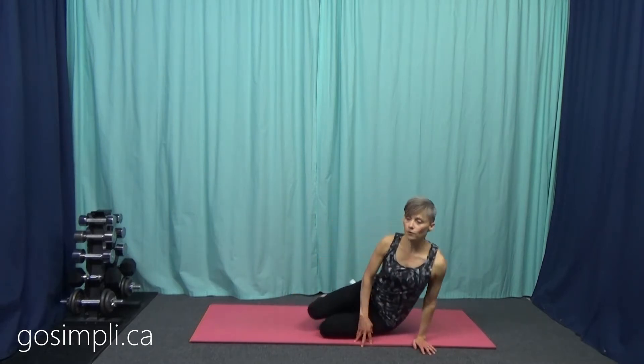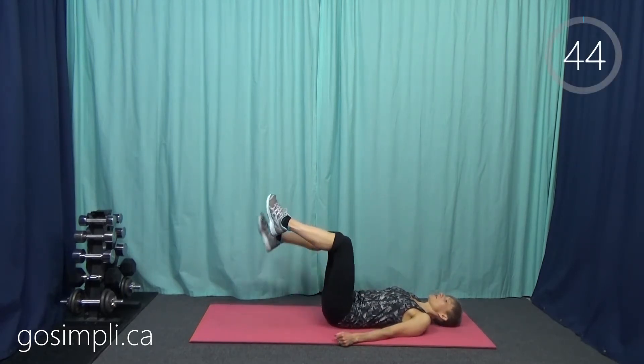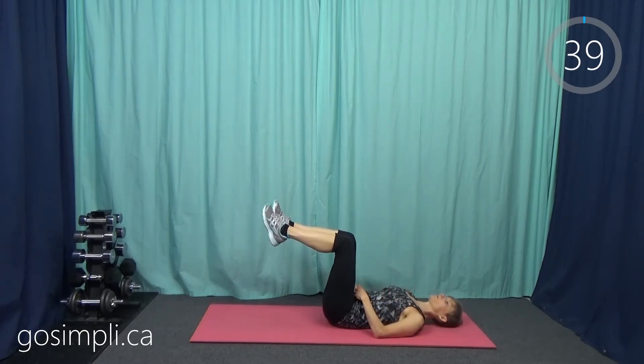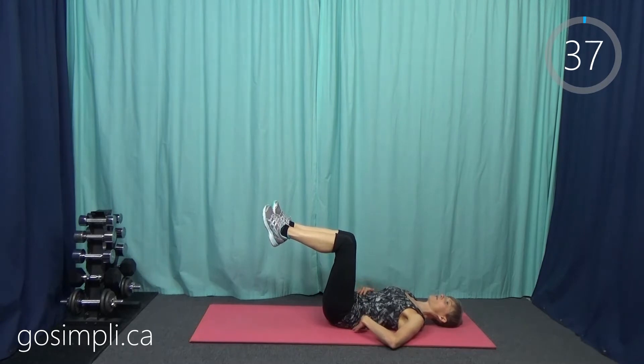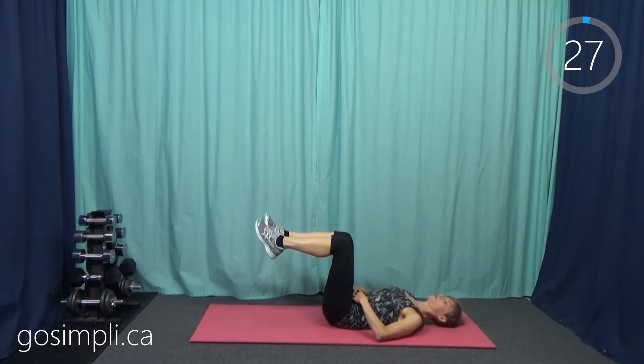Like the other mat workouts, it will be 45 seconds on with 15 seconds to get to the next move, and all you need is your mat. Our first move is going to be an imprint with our legs up in tabletop. Last time we just did the imprint; this time we're going to get up in tabletop and then roll and make that flat back right on the mat and then release it a bit. Having our legs up provides a little extra challenge. Really pull those abdominals down and then release — it's hard to see on camera, but you will feel it.